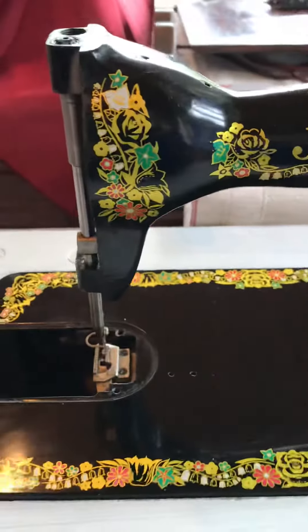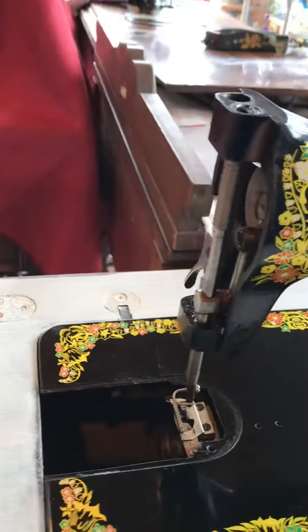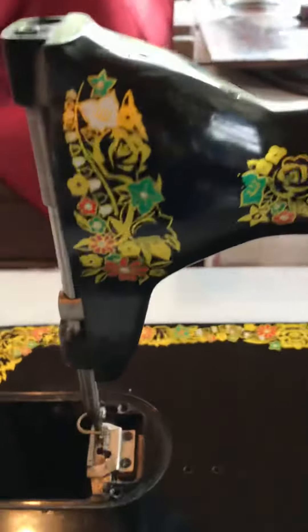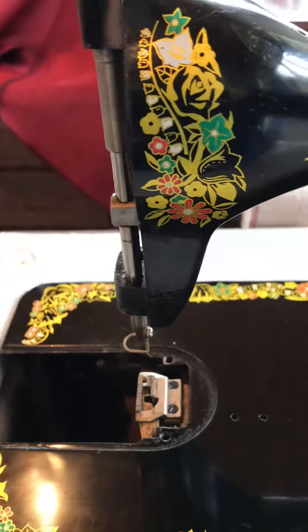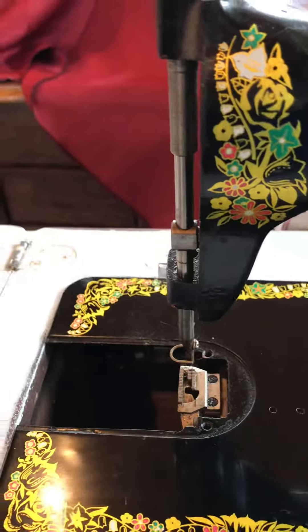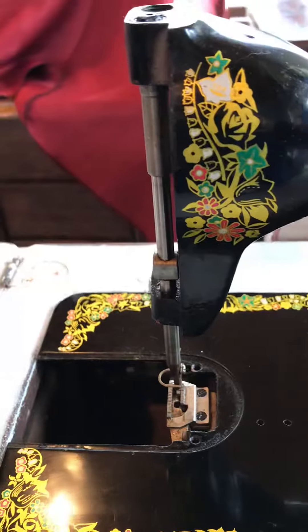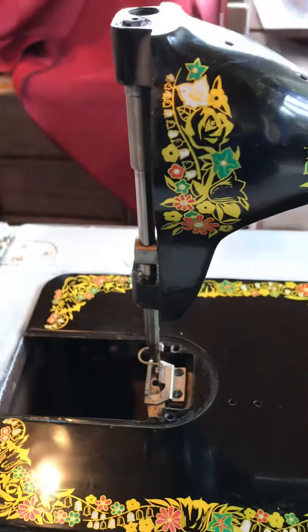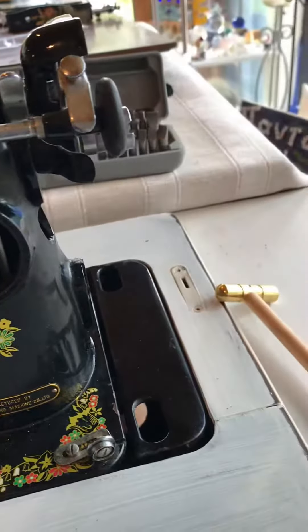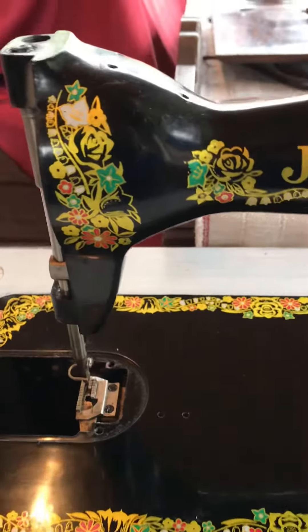This is the Janome that I picked up yesterday. I should have really taken the video before I dismantled it, but I've dismantled it and as you can see it's not turning completely — it's a lot better. It used to just be stuck, but I'll keep working away and see if we can get this thing going. It's a Janome treadle, picked up for a hundred bucks.